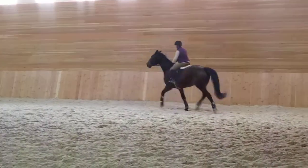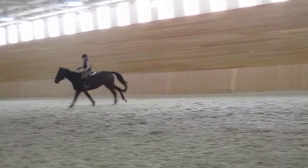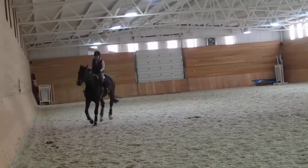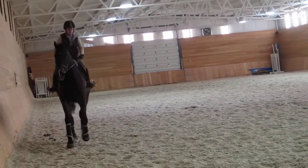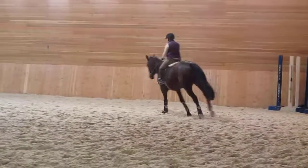And again, trot, come. Just trotting. Good boy. Fine. Go with him in the canter. Nice. Good. Good girl. Just keep it. Talk to him. Very nice. I think he's picked his little person here.